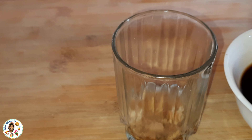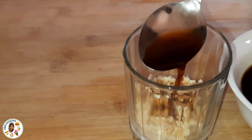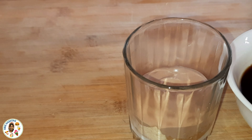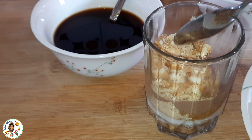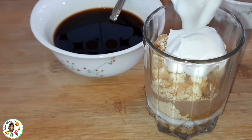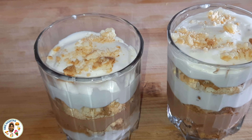Put the biscuits in. Now add white whipping cream on top, add a little coffee water, add a little chocolate whipping cream — step by step, add a layer, then a little more coffee water. Add a nice flavor to this dessert.